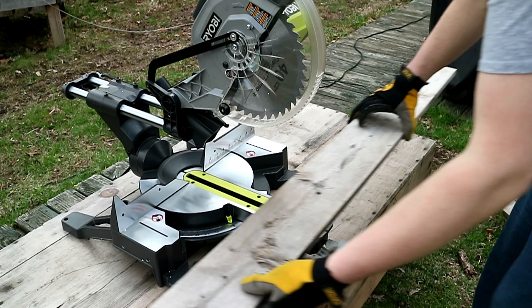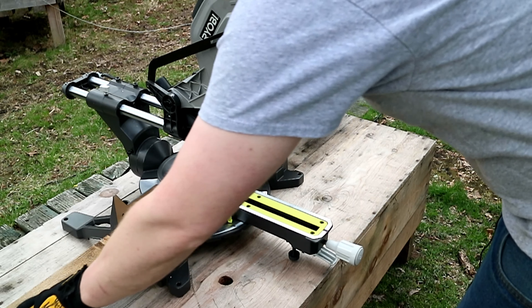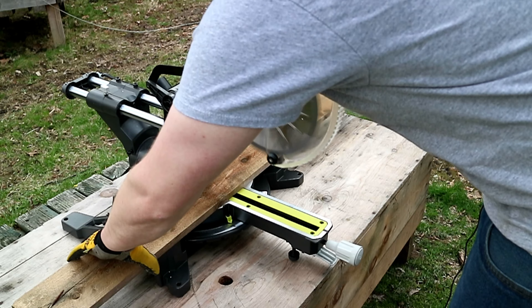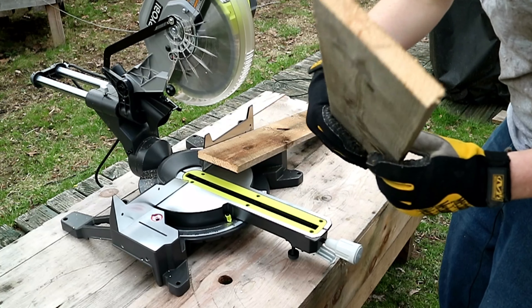We'll go ahead and start with our first piece of wood. You can place it right down and give it a good cut. It went through pretty easy.